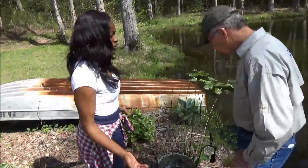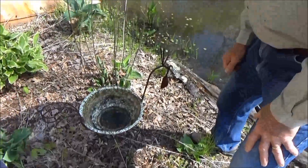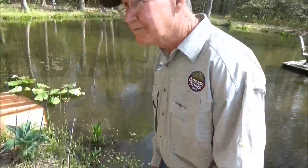Here's some standing water — what should we do about it? That looks like a bird bath, Taja, and the water should be changed in that every few days.